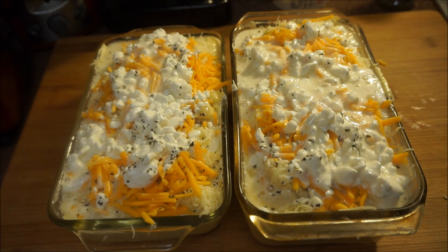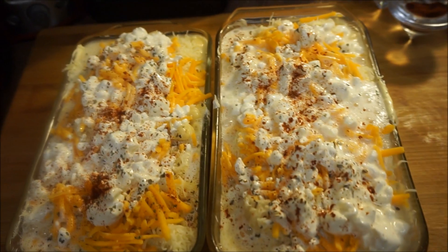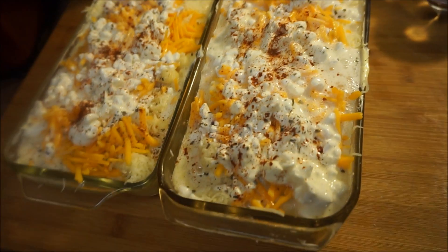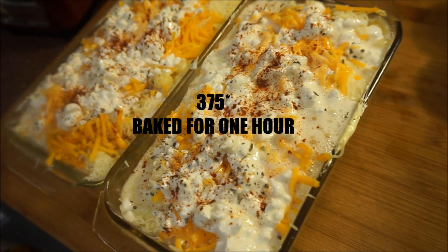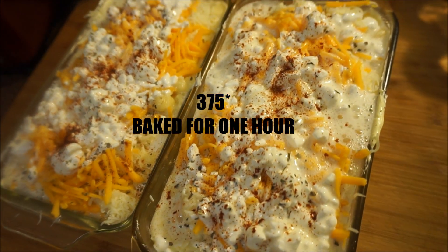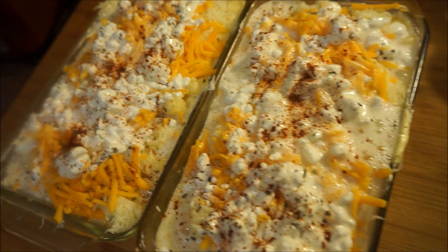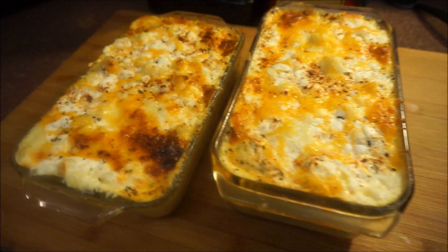Finally, take some paprika and pinch a little bit on top of your macaroni. That's it — now pop this in the oven. Your oven should be at 375 degrees and this is going to bake for a full one hour. One hour at 375 degrees, and I'll see you back in an hour.